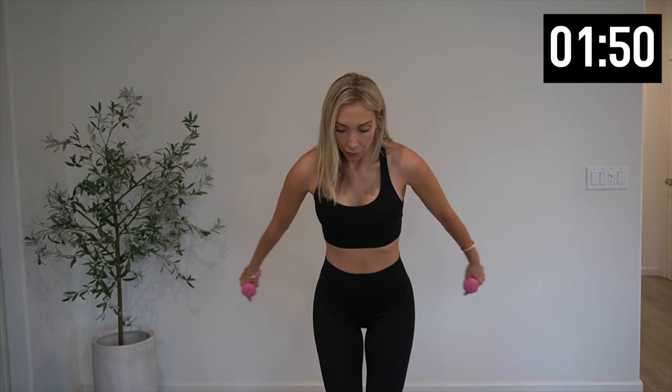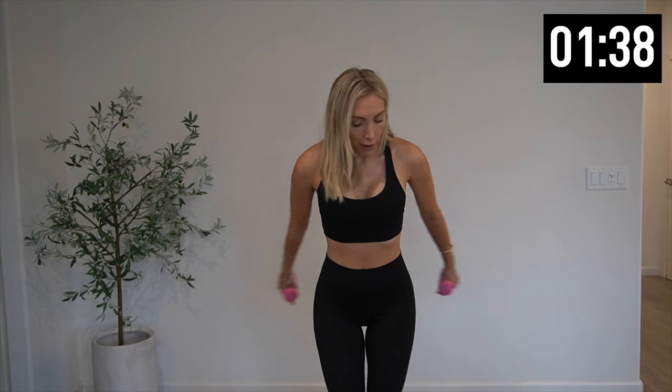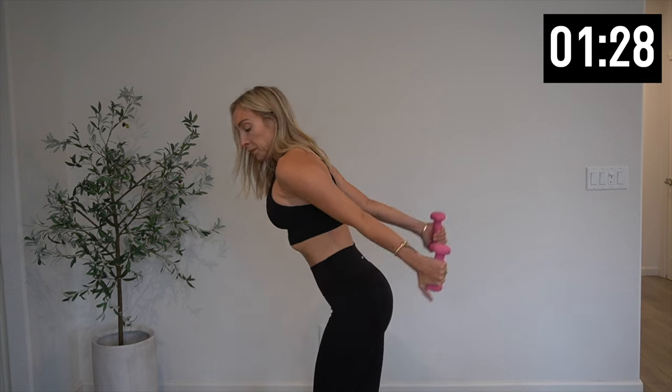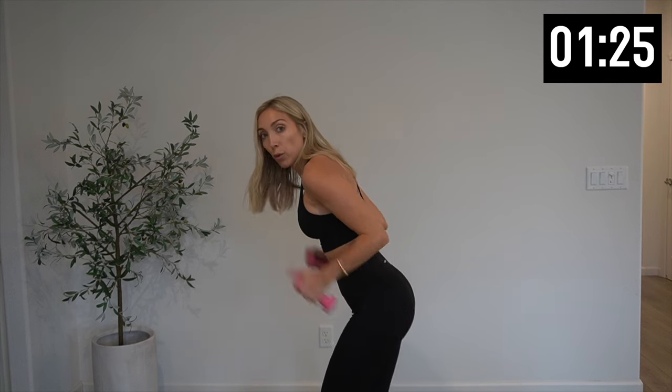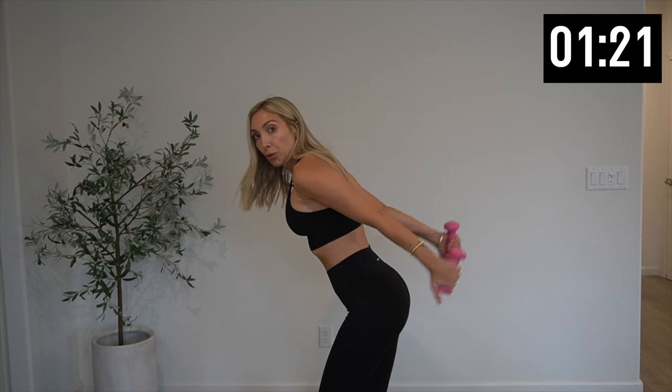Hold those weights up — we're going to push in. Push in. Give me ten, nine, eight, six, four, three, last two. Going back to those kickbacks in three, two, one — kick it back. Five more, four, three, two, and one.